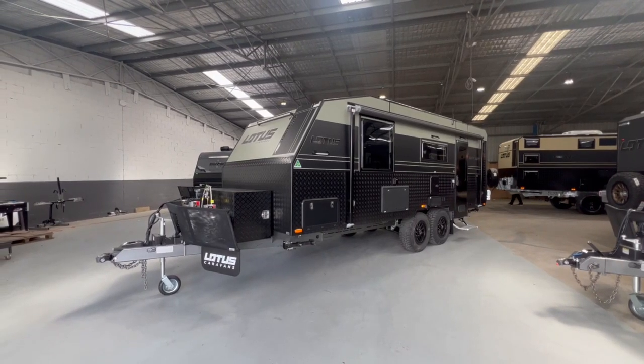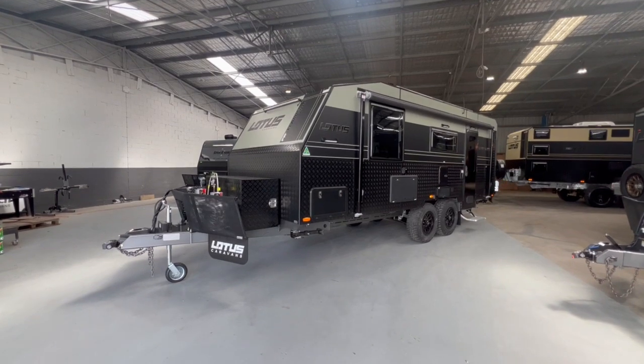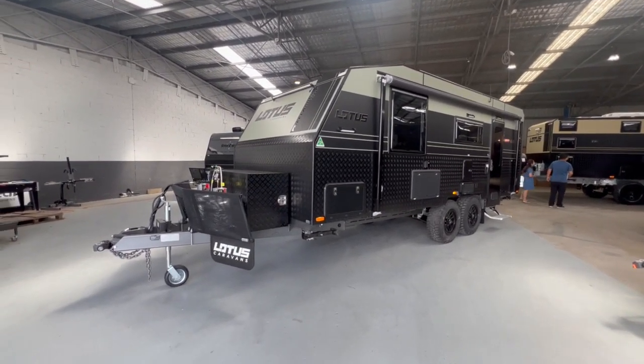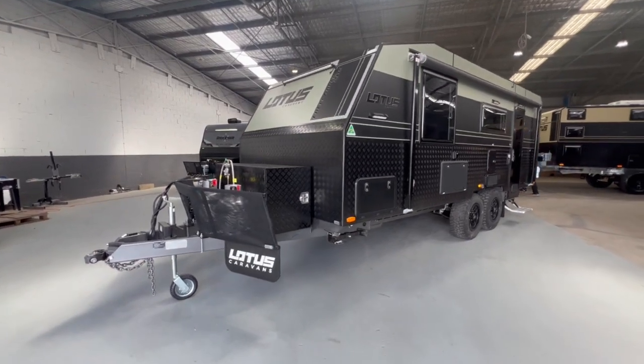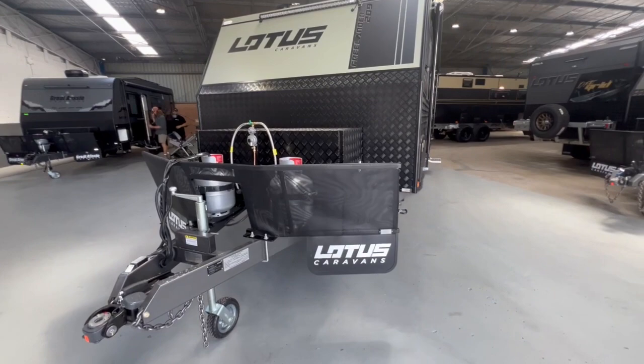Here we have the 2023 Lotus Freelander. The Lotus Freelander is a fully off-road caravan with everything you need to get all around Australia. Lotus have been building caravans for over 19 years and the Freelander comes in about 12 to 15 different layouts.